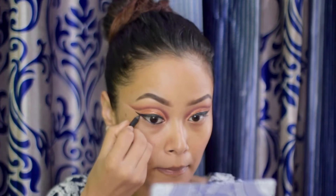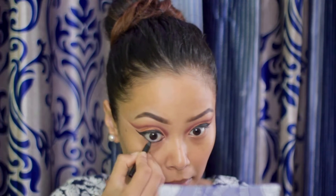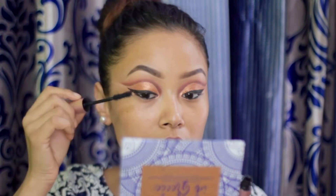After that, using the Lotus pencil liner, I'm lining my waterline. For lashes, I'm using the Too Faced Better Than Sex mascara.